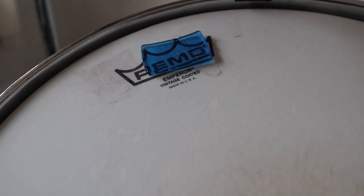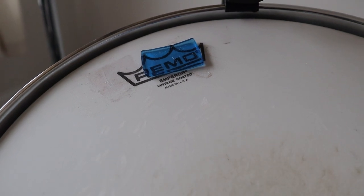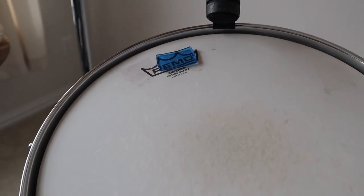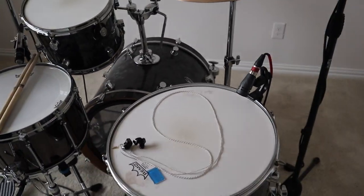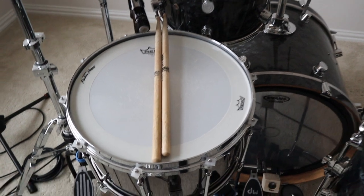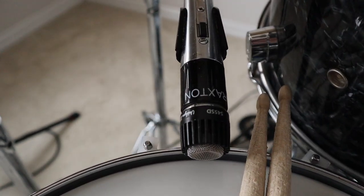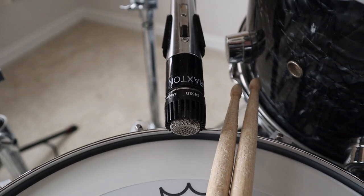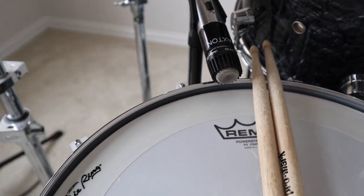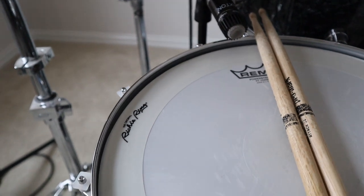For the heads on the toms, I use Vintage Coated Emperor by Remo. These things last me a long time and they don't seem to get dead very easily, which helps a lot. And then on the snare, I'm rocking a Shure SM57-style mic. It gives me plenty of crisp attack and just all the tone that I need.